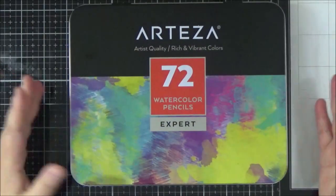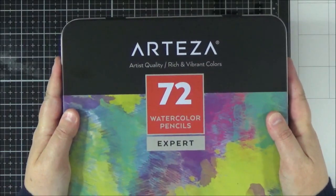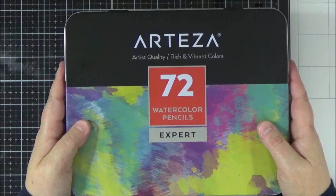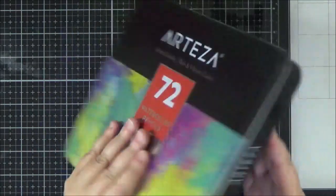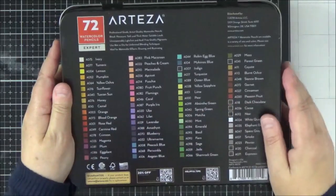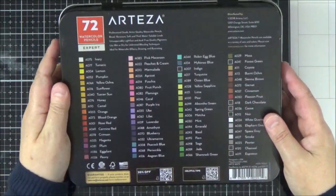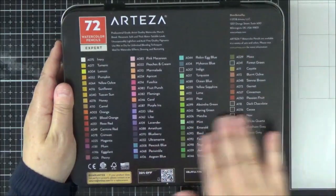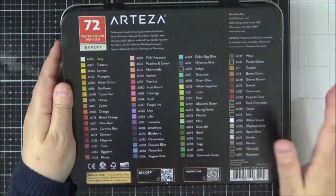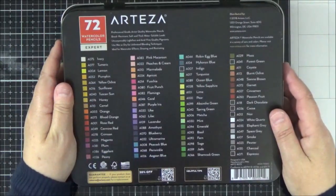So this is the front of the tin. It's quite a robust tin and quite compact — 72 pencils included in three trays. On the back of the box you do have a colour chart. I've swatched my own using them with water and I'll show you that in a moment, but if you want to refer to colours you do have that chart on the back.